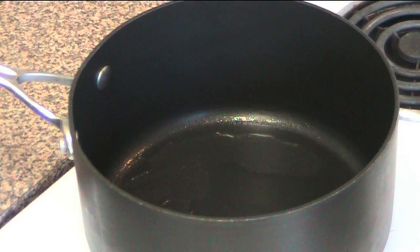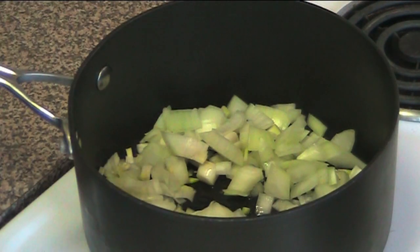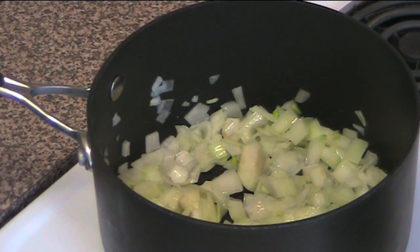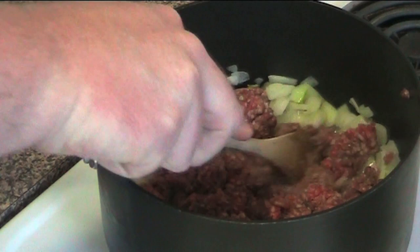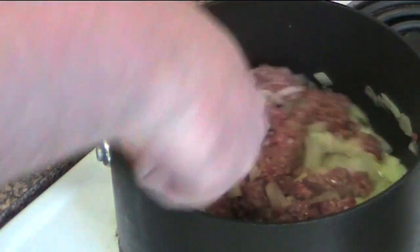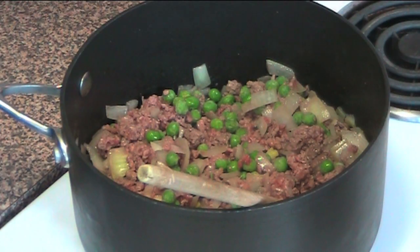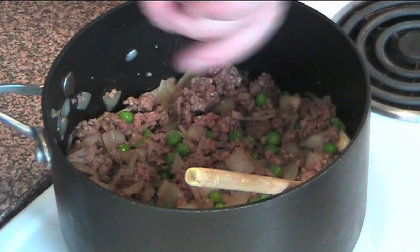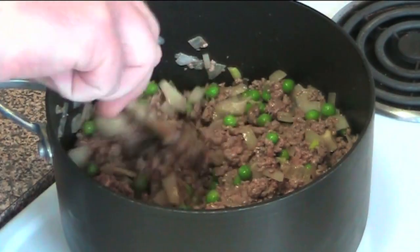Now let's work on our beef mixture. In a saucepan with a little bit of oil over a medium to high heat, I'm putting in one brown onion and cooking it for about two to three minutes until softened. Next to go in is 500 grams of beef mince or ground beef — just break it up with a wooden spoon and mix it through. Next I'm stirring through about a cup of frozen peas and adding a splash of Worcestershire sauce, then seasoning with salt and pepper until it's cooked and all the meat is brown.